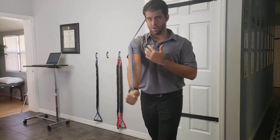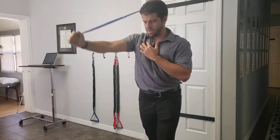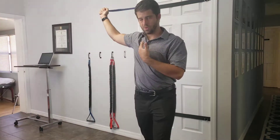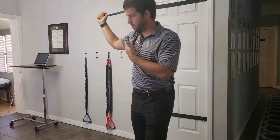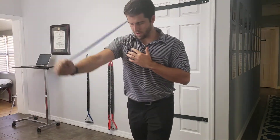We want this to be nice and slow — don't let the band fly up on the way back. We want to get the most out of this exercise and get the eccentric part too. As it starts to get a little bit easier, we can add tension to the band, use a heavier band, or step out a little bit more.